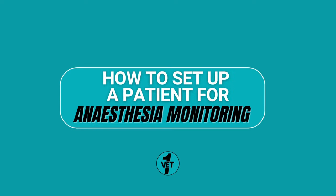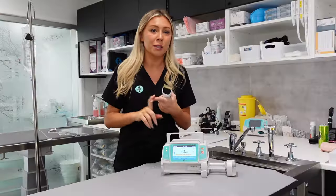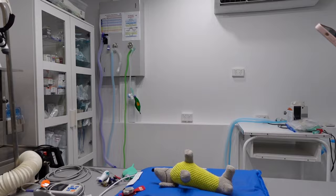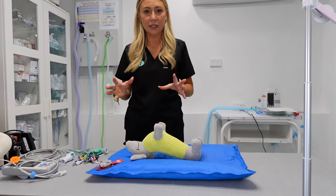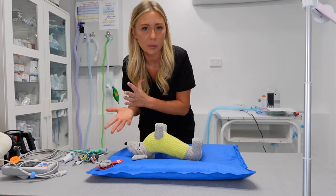Hi guys, I'm in a clinic today so I can do a bit of a bloggy video on getting your patient ready for surgery. I'm just going to go over the basics of attaching a patient to the sensors and the monitors.